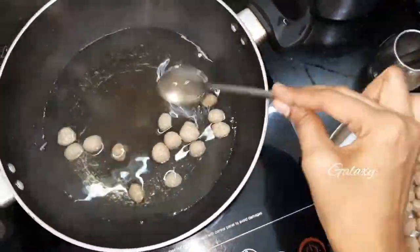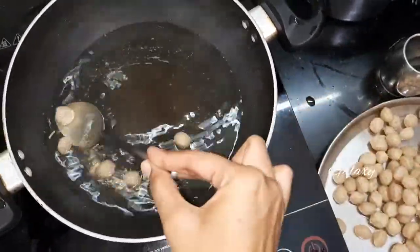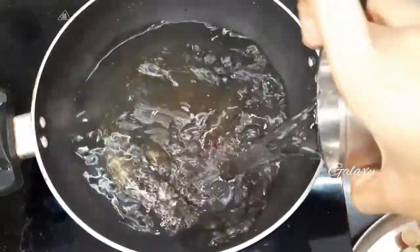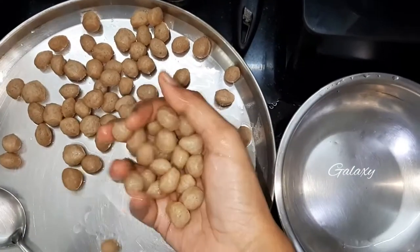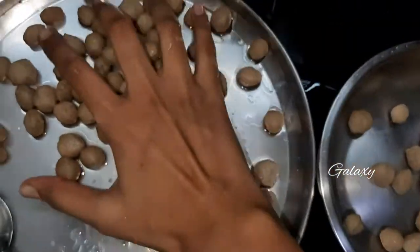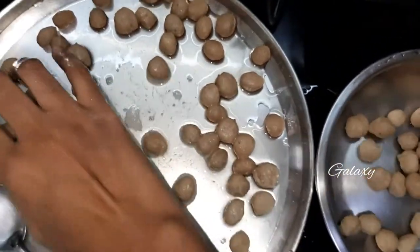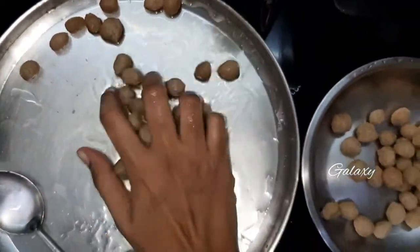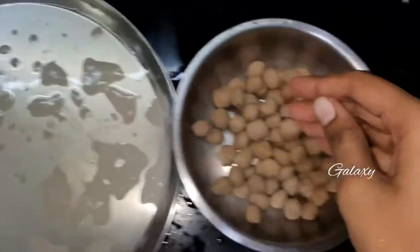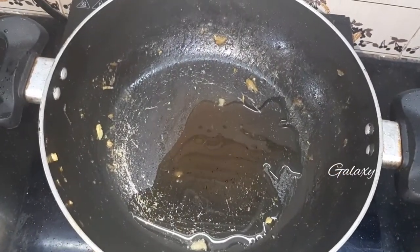Be careful, it's a little bit hot. Let it cool down. After a while, squeeze the soya chunks in your hands to completely remove the water from the chunks. Next, add oil to the hot pan.